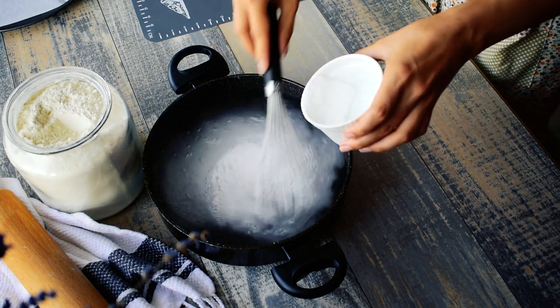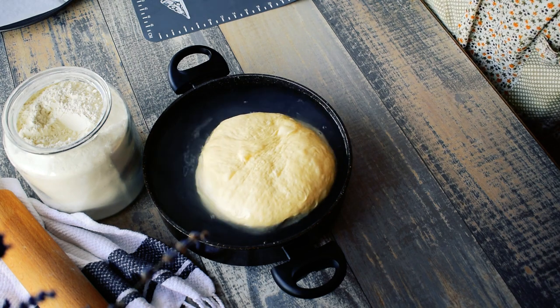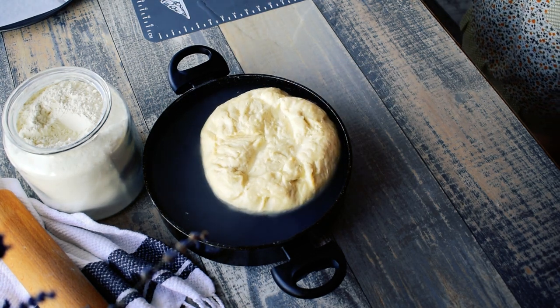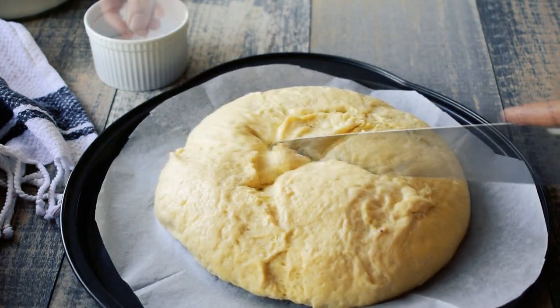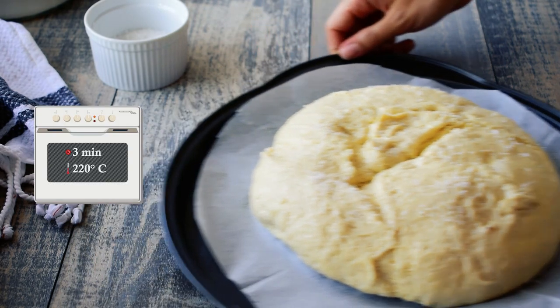Boil the bread for 30 seconds on each side. Remove it from the pot using a slotted spoon and place it on a baking sheet. Immediately use a knife to cut a small incision on the top of the bread so the dough has somewhere to expand, and sprinkle coarse sea salt over the bread to your taste.